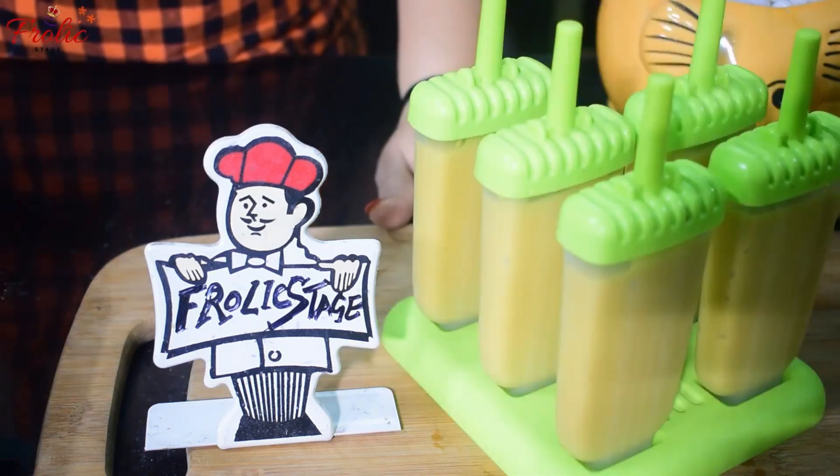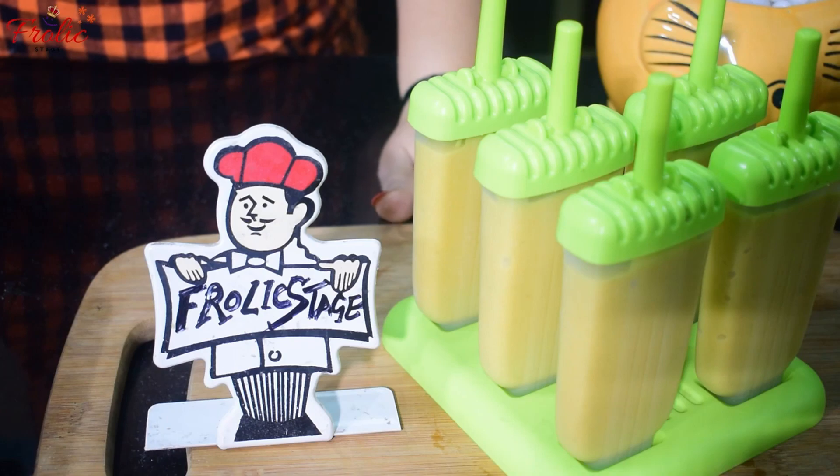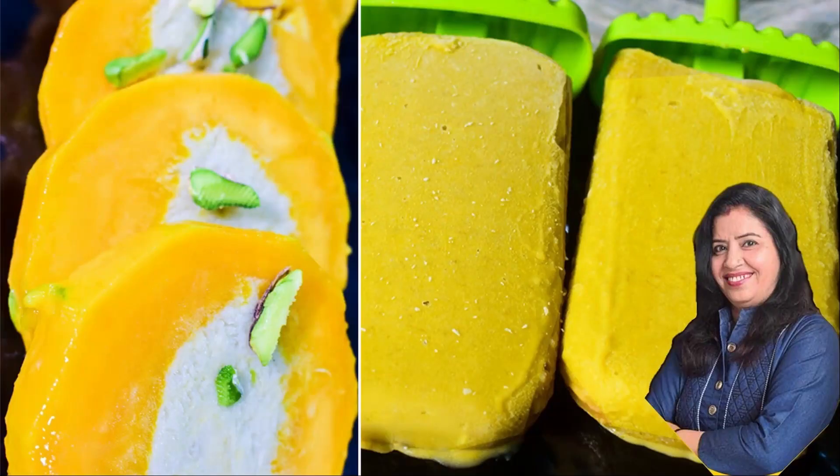We will put it in the freezer for about 2-3 hours. You will see how easy it is to make mango kulfi! After it sets, you can cut it and enjoy it. I hope you liked today's recipe. If you did, please like, subscribe, and share. We will see you with a new video. Thank you!